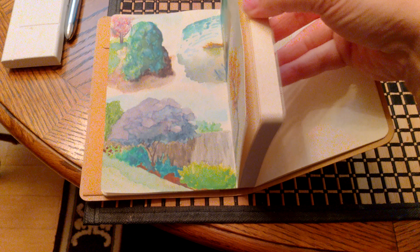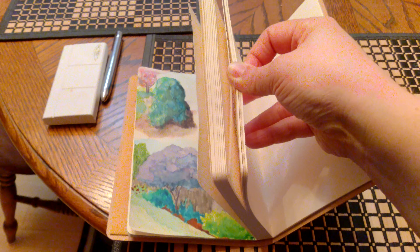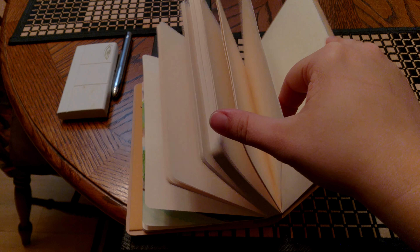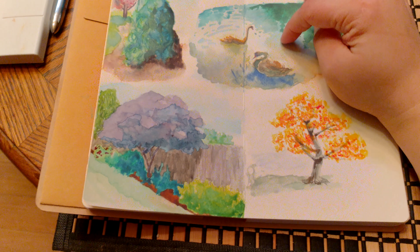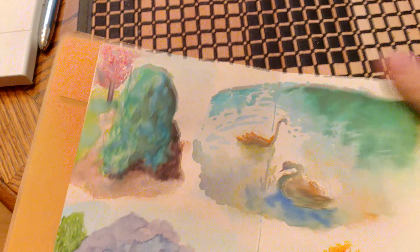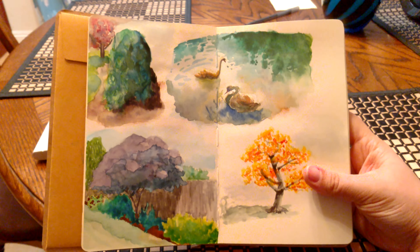It didn't say out there how many pages it comes with, but look at this — this is like more than most of the other watercolor sketchbooks I've seen. I'm pretty proud of this one; I'm finally getting a handle on how to watercolor water.